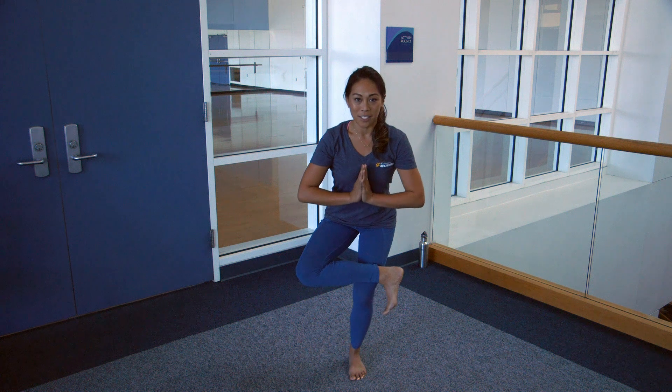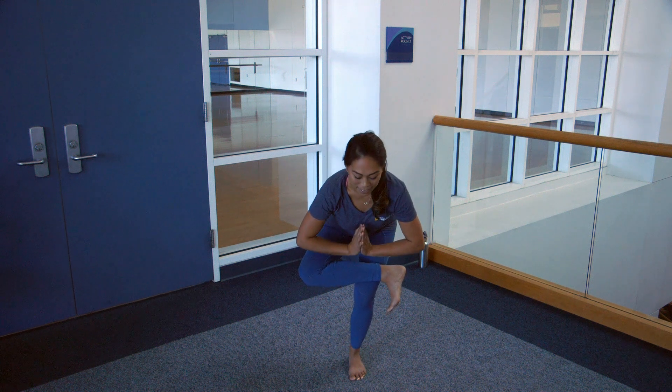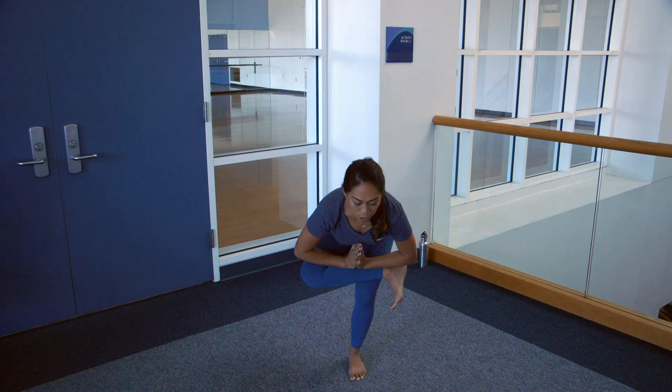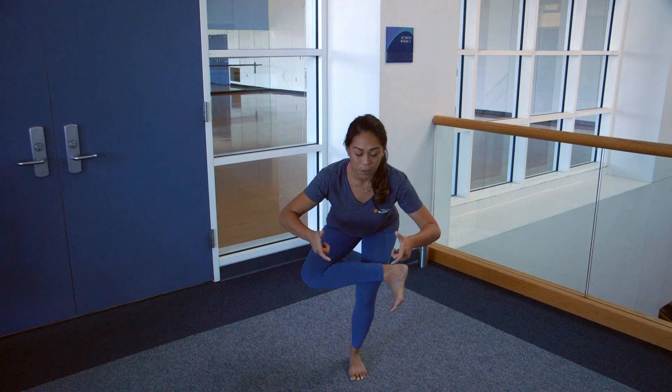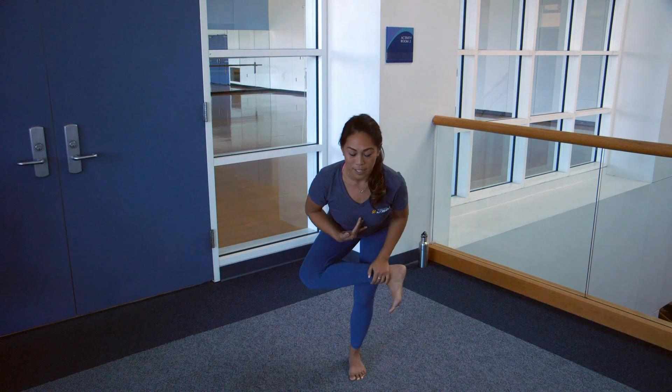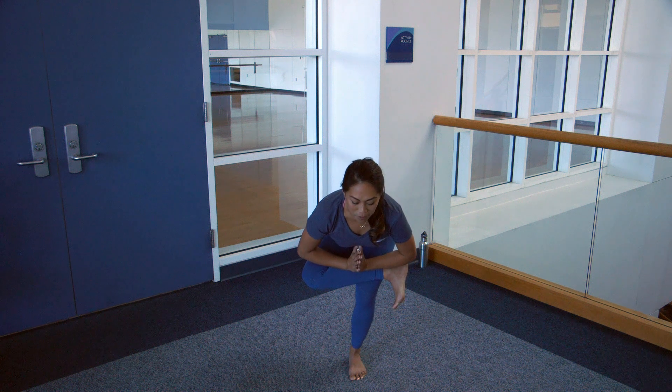Bring the hands back to heart center, maybe the forearms can come to the right calf. You should be able to feel this right here in the glutes, and tip the pelvis forward so that you feel a little opening in the chest. Stay here and breathe for maybe four to five inhales and exhales.